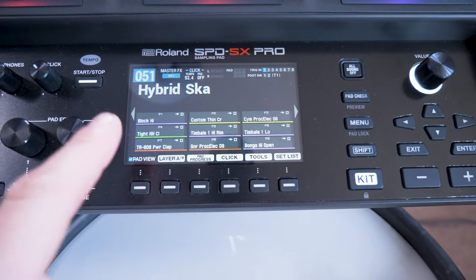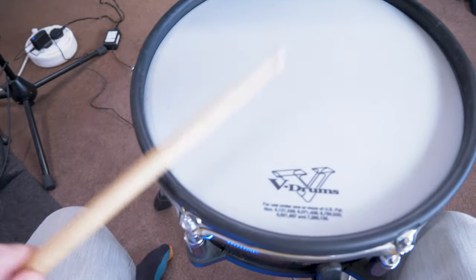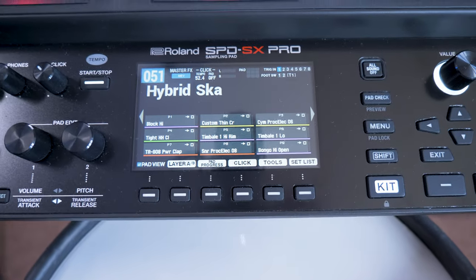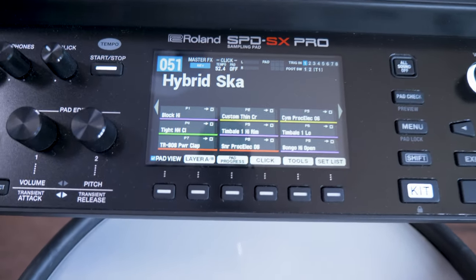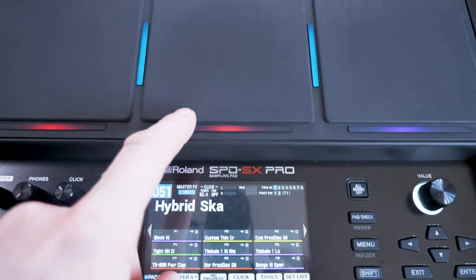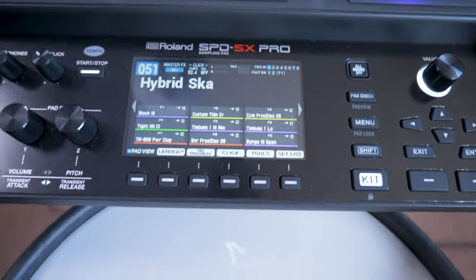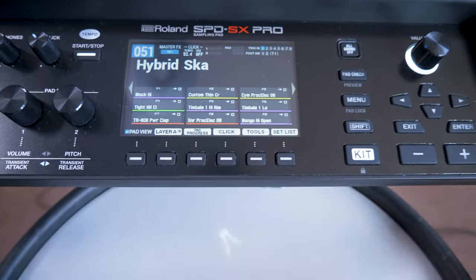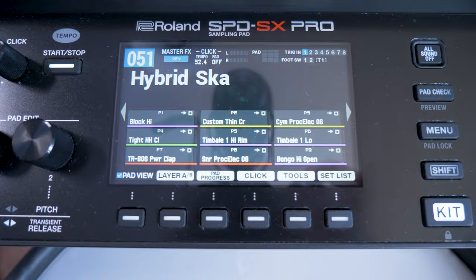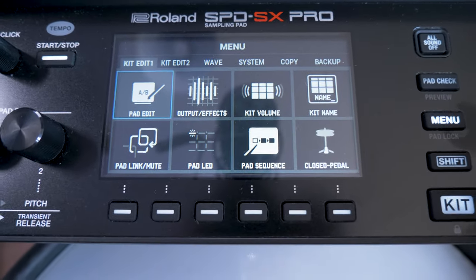I've gone to one of my own custom patches, Hybrid Scar, which will have no sounds currently assigned to it, so wherever I play it's going to have no sound at all. Now these work slightly differently to the built-in pads — you know how you've got pad A and pad B on all the built-in pads for your two sounds. Because we've plugged into inputs one and two, this is going to be treated as two different pads, so we just need to assign a sound to each of them.